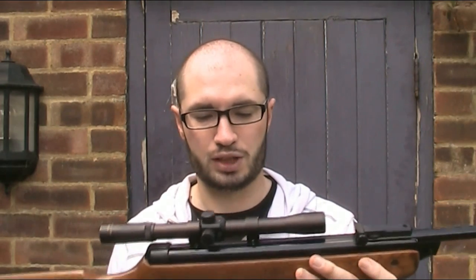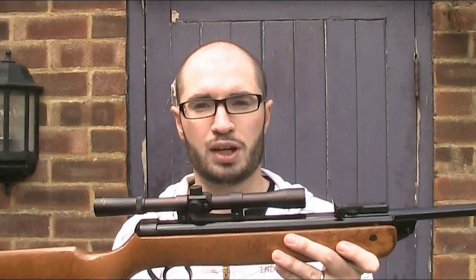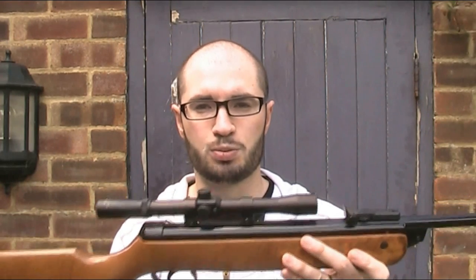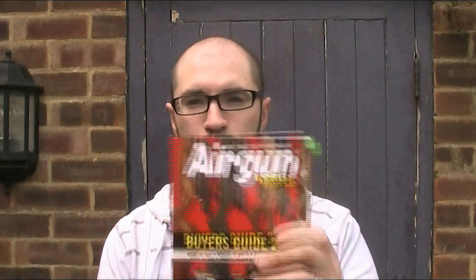Another benefit of the Meteor and Super Meteor is that they're relatively inexpensive rifles. You could expect to pay about £100 to £125 secondhand for a Super Meteor, and if you're lucky that might even include a scope. For the standard Mark 4 Meteor you're probably looking at around £80 used. I have a copy of the Airgun World Buyer's Guide 2014 here, and that gives the retail price for the new Mark 7 Meteor at £165 new without a scope — which, as I've said, has the same features as the Super Meteor plus a safety and fibre optic sights.